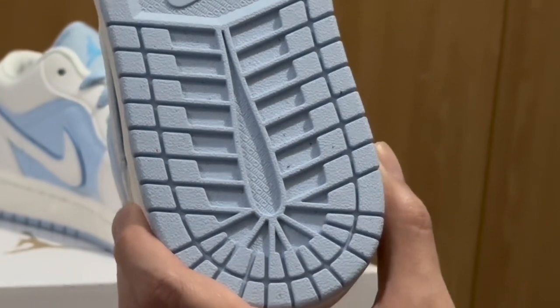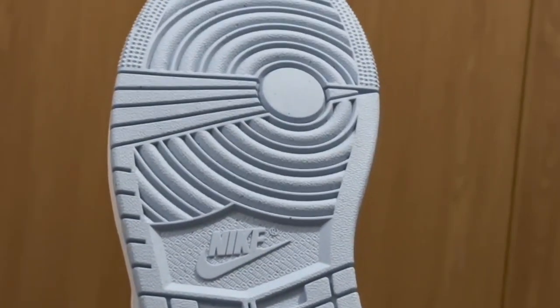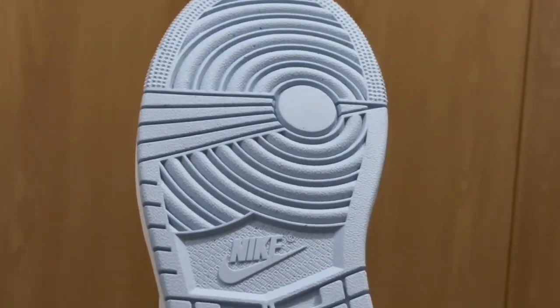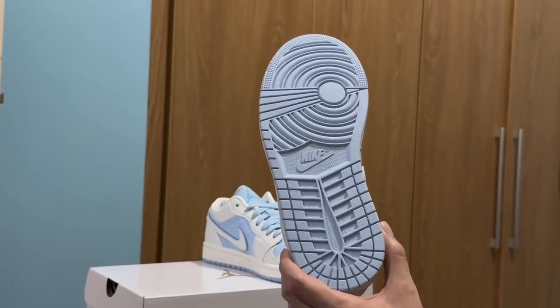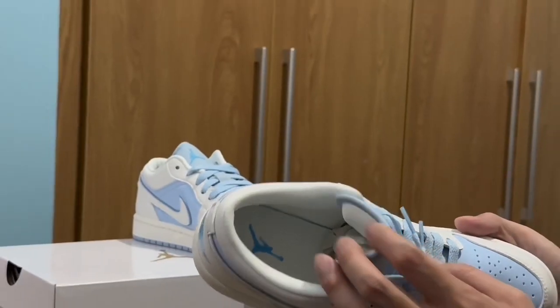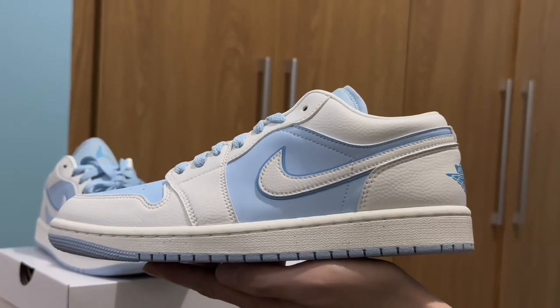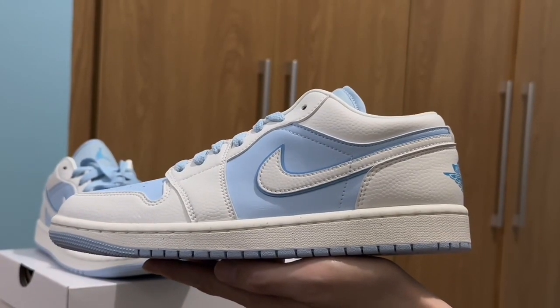On the outsole there's a little textured pattern — I'm not really sure what you call it, but it's part of the design. On the inner shoe we have the Jumpman logo. This shoe retails for 120 USD.